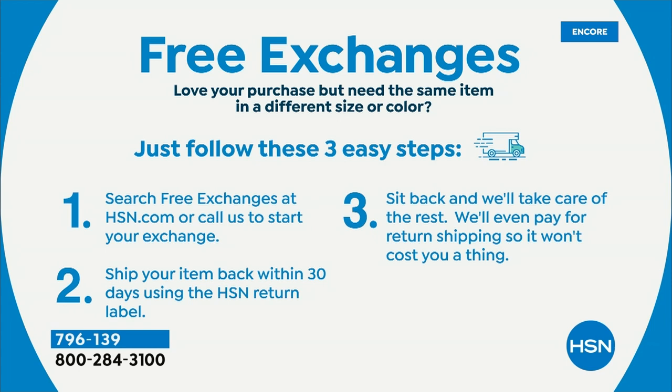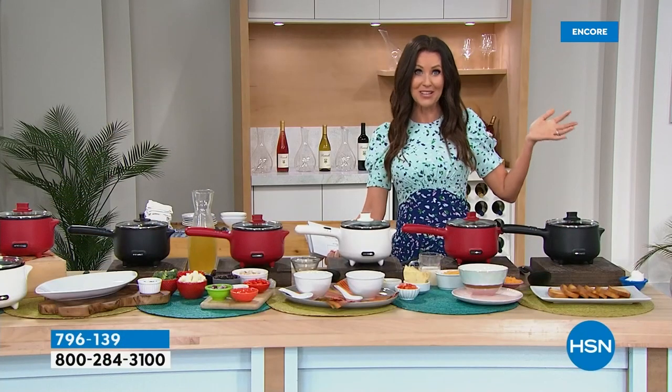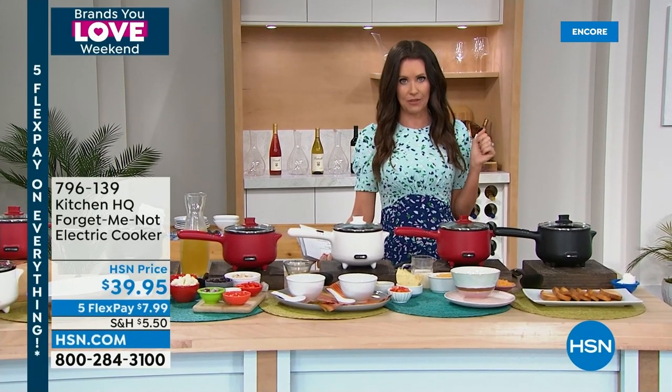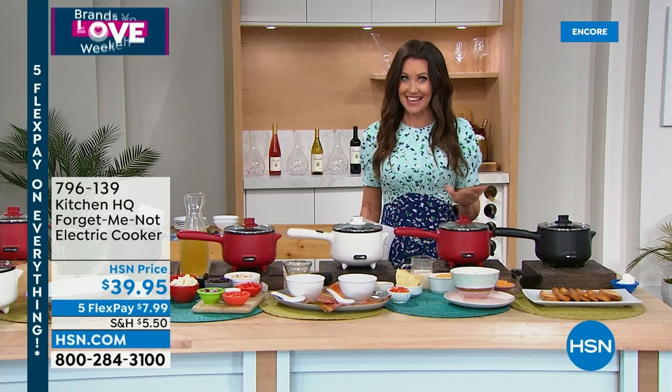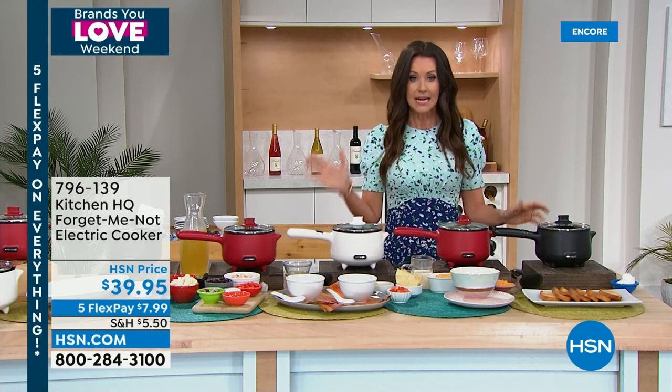Act quickly — the Lucky You sale is for a limited time only. For today's special, if you get it home and want a different color, free exchanges no questions asked. Free exchanges apply to pretty much everything with a different size or color. That also applies to fashion — different size or color, free exchanges. Hue pajamas are coming up in the next hour at great sale prices with free exchanges as well.